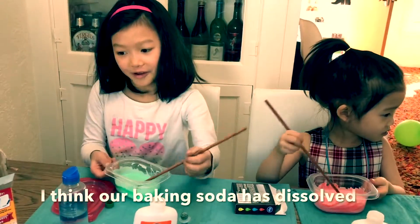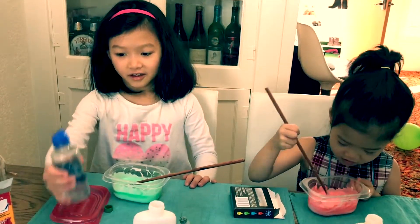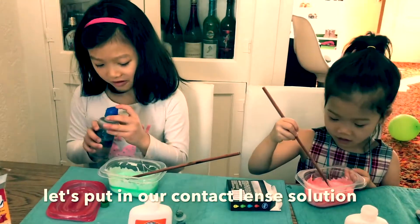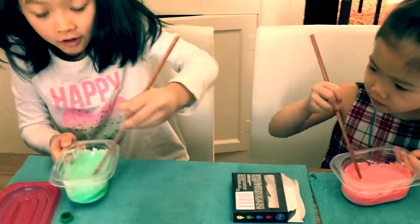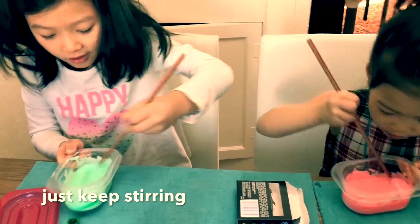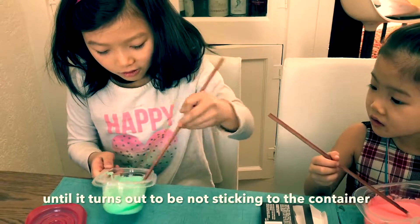I think our baking soda has dissolved. Let's put in our contact lens solution. Add some contact lens solution and then just keep stirring until it turns out to be not sticking to the container.